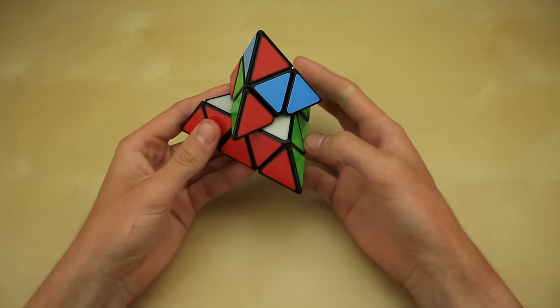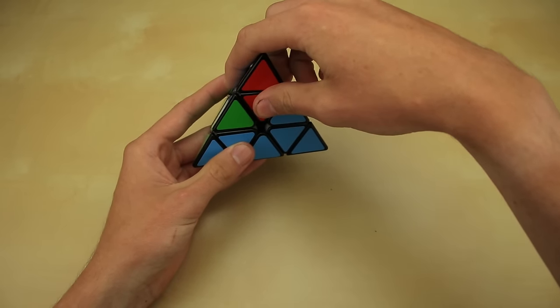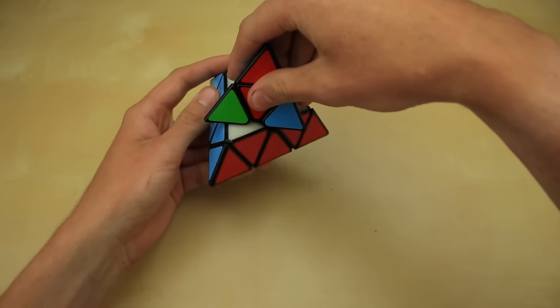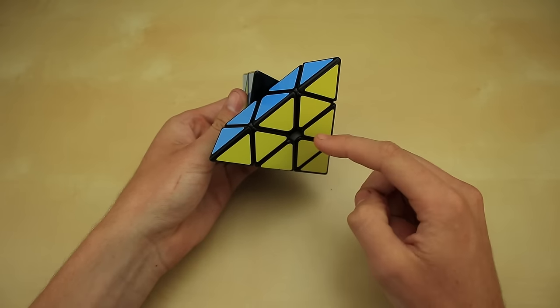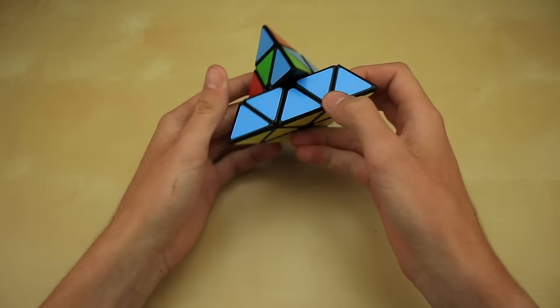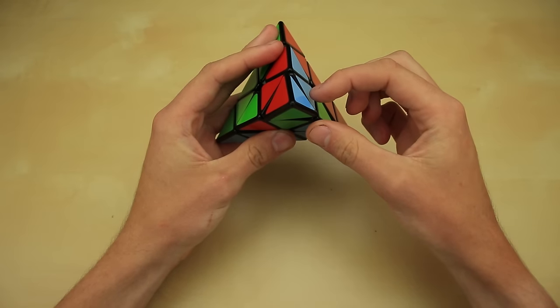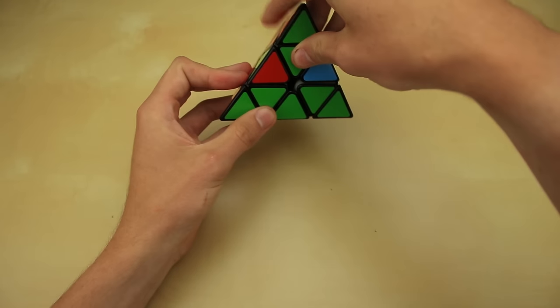The first thing you want to do when moving on to the last layer is solve the tip — just match up the colors. You also want to solve the center piece. For example, if we have red here and blue here, move it over until it's solved — red matching red. Once you've finished the first layer, look up top, solve the tip by matching up the colors, and also solve the center piece by matching it up with the color on the bottom.